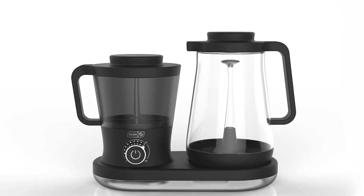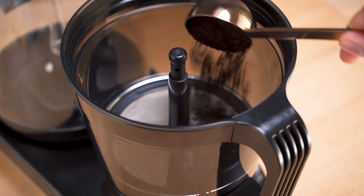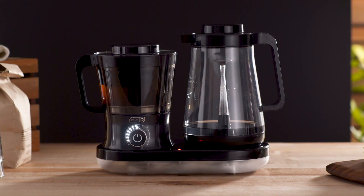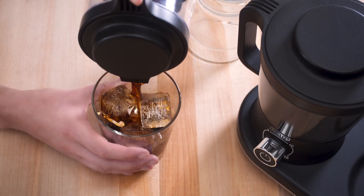That's why we made the Dash Rapid Cold Brew System, a coffee maker that brews smooth, delicious cold brew in as little as five minutes. Just put in coffee grounds, water, and adjust the strength to your liking. Five minutes gets your cold brew, but if you want a concentrate, crank up the brewing time to 15 minutes.